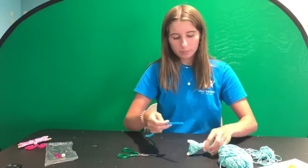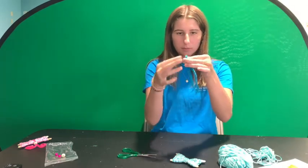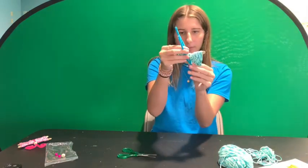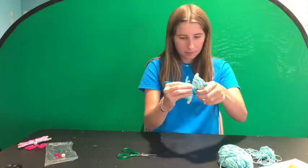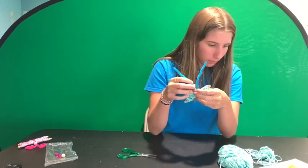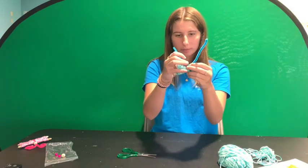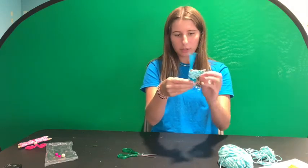From there, take your pipe cleaner and fold it in half. The two pieces are going to go around the sides of the yarn butterfly, with the two open pieces at the top becoming the antennae. Once you have the butterfly through the pipe cleaner, twist it around once or twice, making sure to leave some excess room at the bottom.